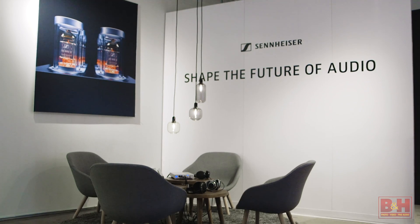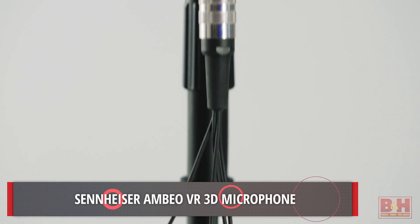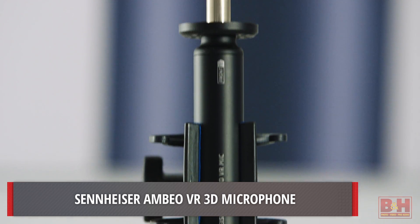Hi, I'm Rob from B&H and I'm at the Sennheiser pop-up store on Prince Street in New York City. I'm talking with Brian from Sennheiser about a new VR mic, the Ambio VR mic from Sennheiser. Brian, thanks for joining us today. No problem, thanks for having me.